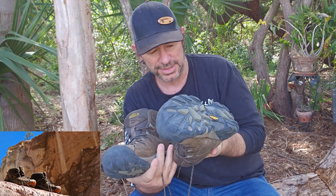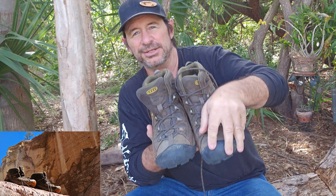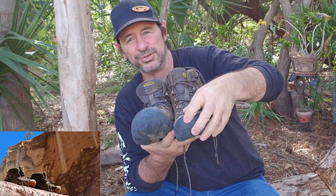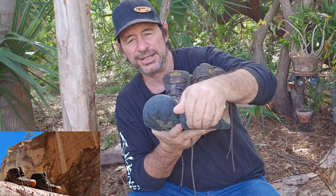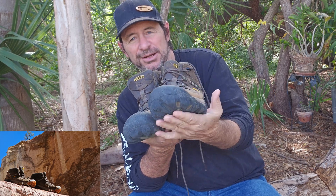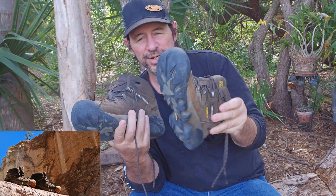Construction-wise, I can't find a weak spot anywhere in these. I like the way the toe rolls up and over, so you've got that protection when you're walking through. You've got this harder rubber right here, and it also lends to that grip as well. I can get right on the tip of my toes and still get up where I want to go. Don't have to worry about slipping up front or slipping in the back. They've done an incredible job all the way around with this boot.